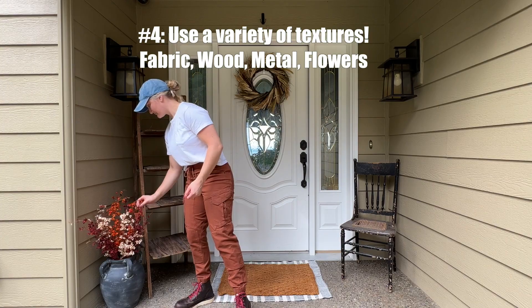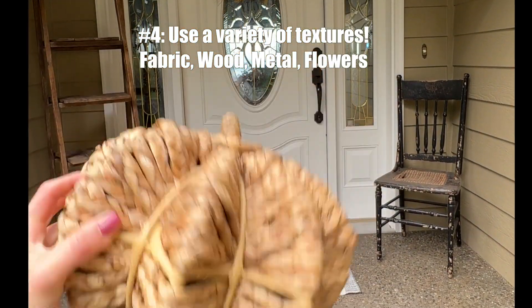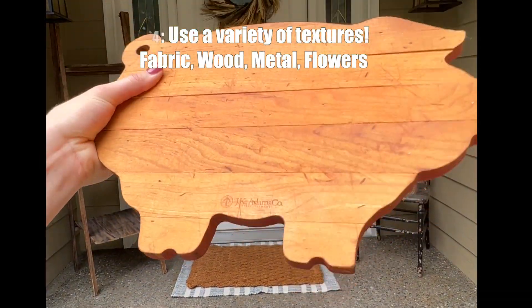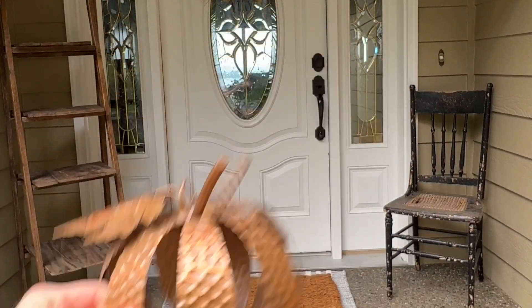Tip number four: use a variety of textures like wooden shelving, fabric carpets, wickered pumpkins — any kind of different textures. It just makes it feel a lot more warm and cozy and inviting to your front door, along with being a lot more interesting.